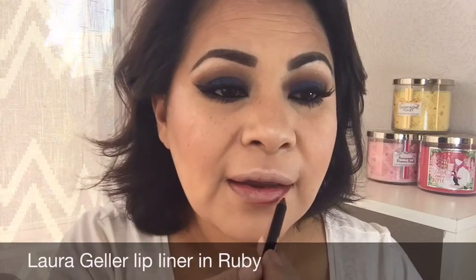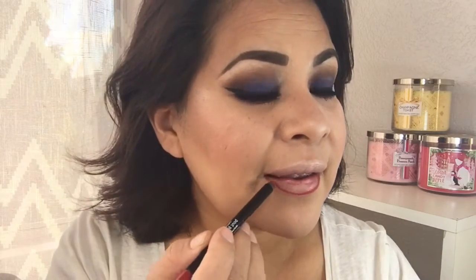For lips I'm feeling like doing something really dramatic with this look — I want to do something red. I should do something neutral but I'll see how it looks. I'm using Laura Geller's lip liner in ruby. I don't know what's wrong with this lip liner but it's feeling kind of dry — this is the first time I'm using it.